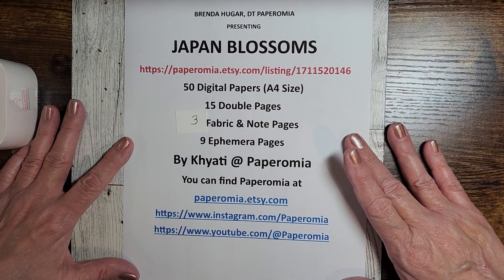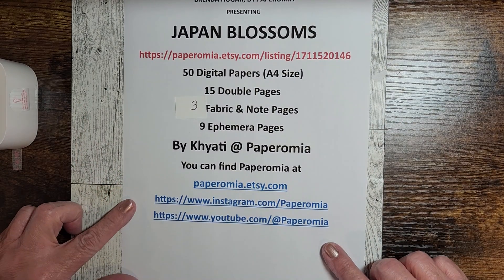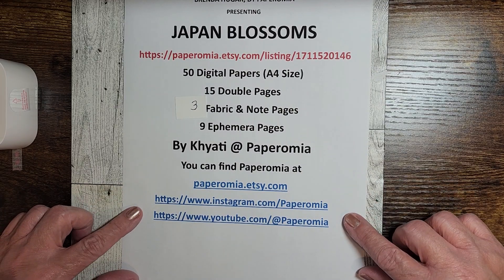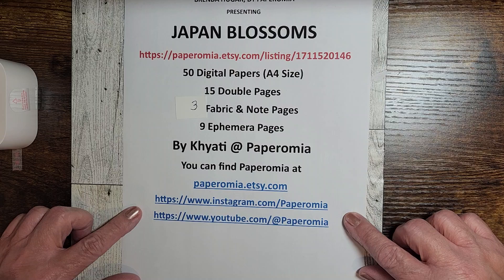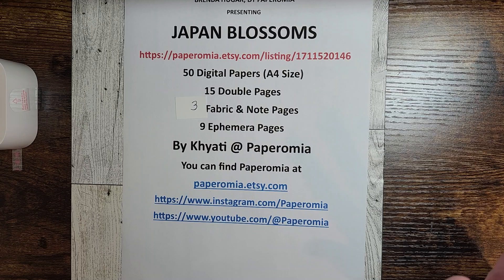Kiari, who owns Paperomia, can be reached at paperomia.etsy.com. She's on Instagram.com/paperomia and YouTube.com/paperomia. She has some beautiful examples of everything on her pages.